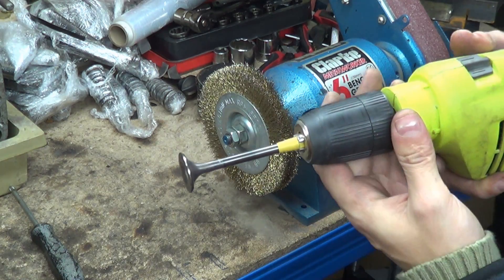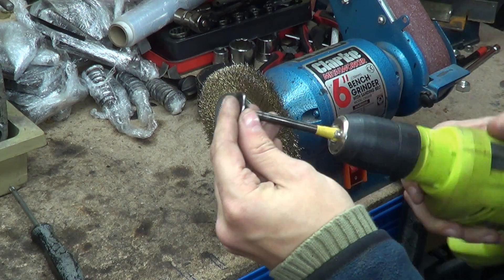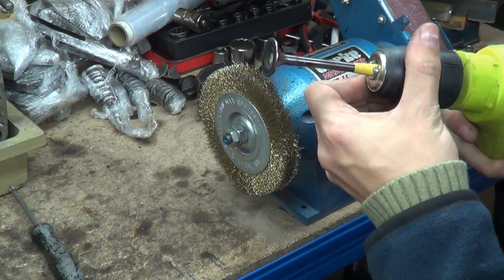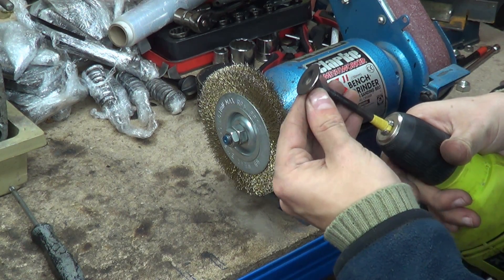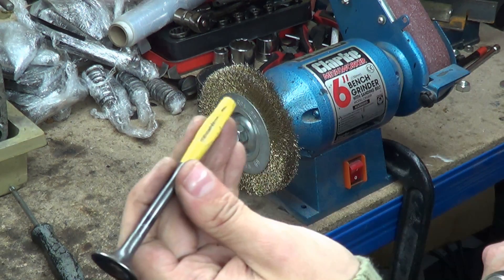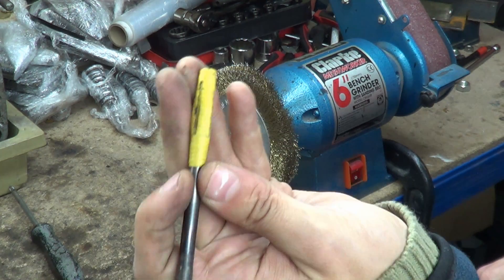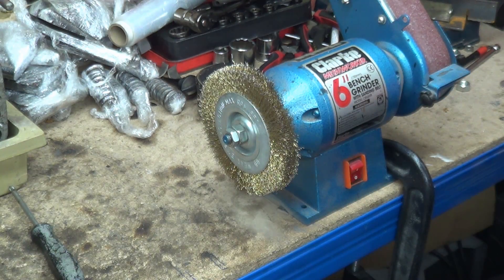There we go. It's not really hot at all, which is good because we don't want the heat. And we can clean up the valve and look at the stem properly — hope for pitting, etc. As you can see, it's bitten to the tip, but not the valve. You can see that. Right then, let's just crack on with the rest.